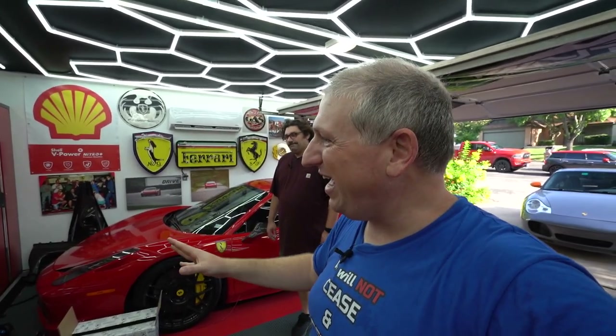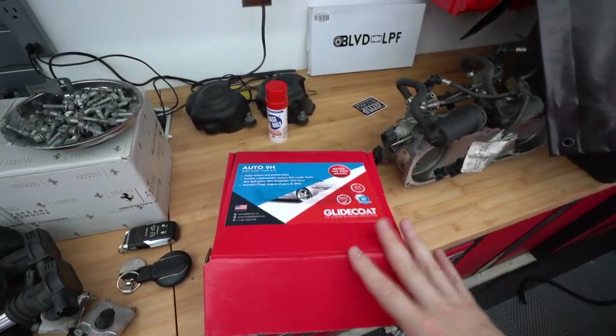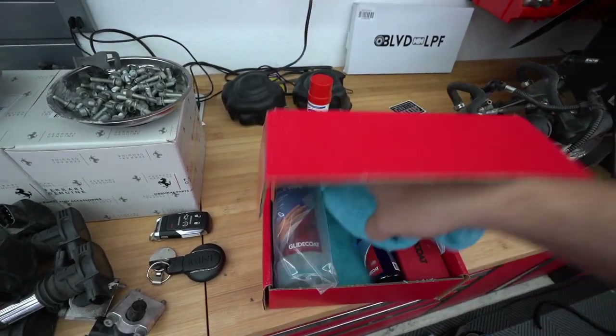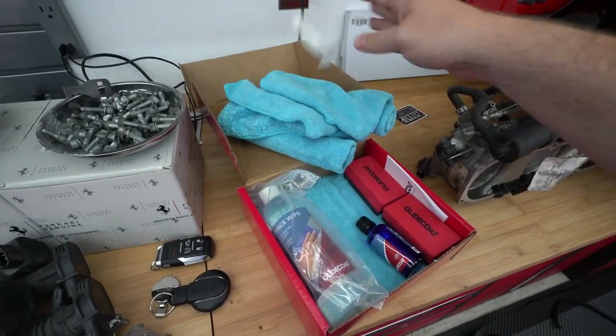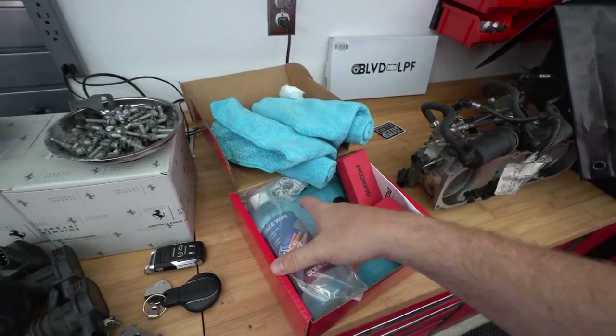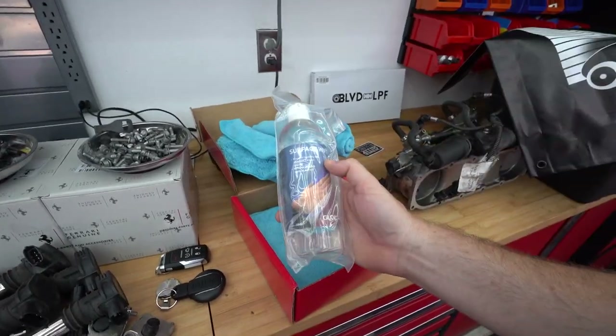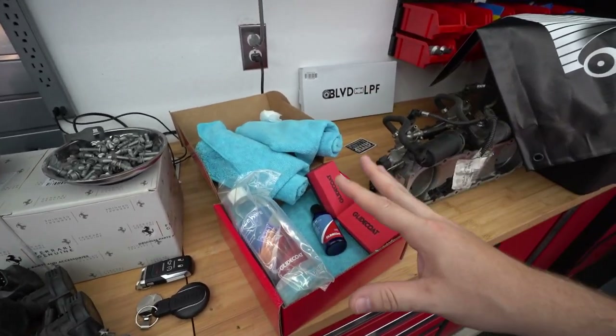You don't want to ceramic coat out in the sunlight anyway, and you don't want the paint to be super hot, so it's important that we get it in fairly quickly. Real quick, before we get started — here's what's in the ceramic coating kit from Glide Coat. You open it up: it's got a couple of microfiber towels, a nice set of gloves, some applicator pads, the actual ceramic coating, and some surface wipe — basically just like rubbing alcohol.